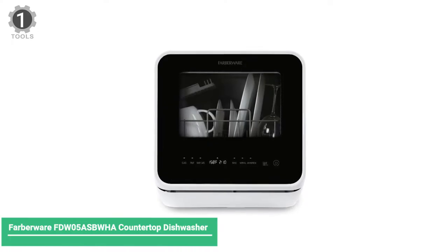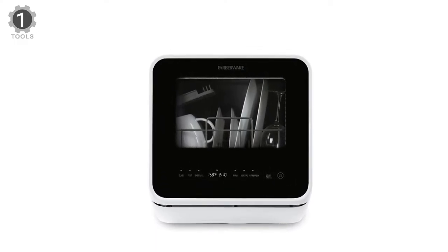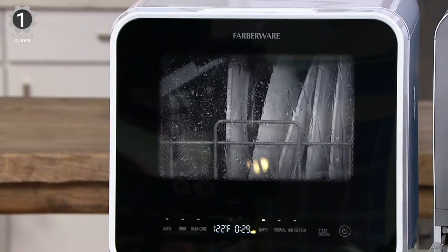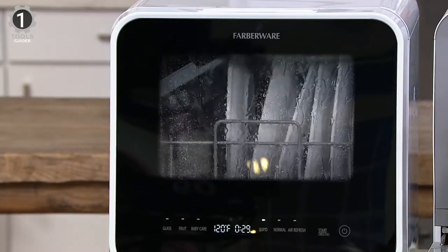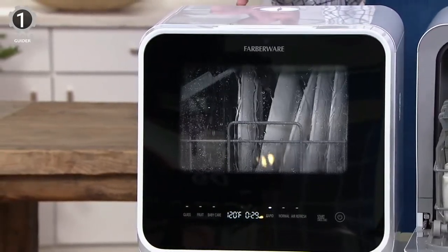Number 1: Farberware FDW5S Countertop Dishwasher. The Farberware FDW5S is a tried and true option with a 5-liter water tank to power its wash cycles. It's a great option for conserving water while washing dishes up to 12 inches in diameter, with your choice of five wash settings. This countertop dishwasher has a top-filled design, so keep in mind that you'll need room to pour water into the tank. It requires a steady hand and a slow pour to avoid splashing water on the housing.